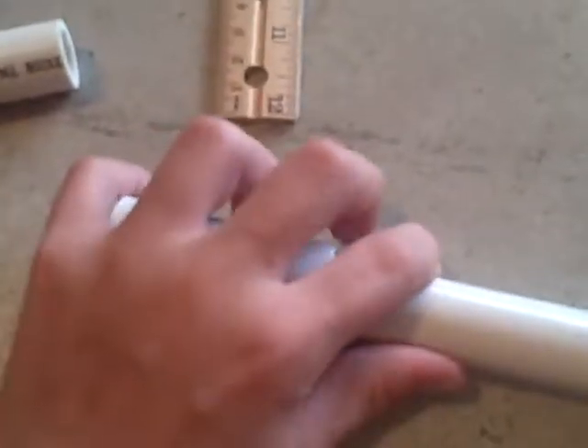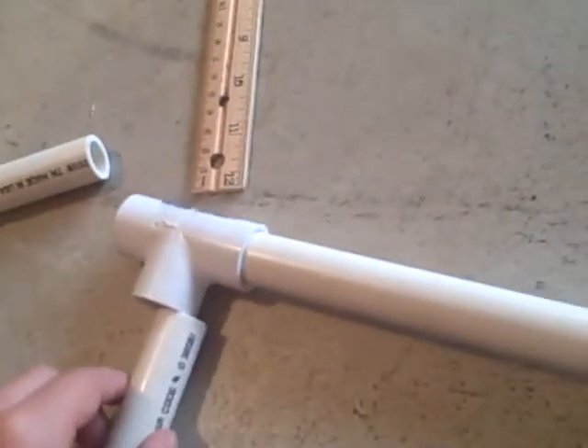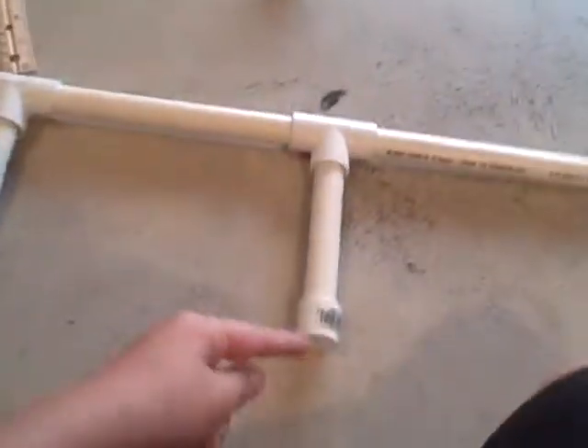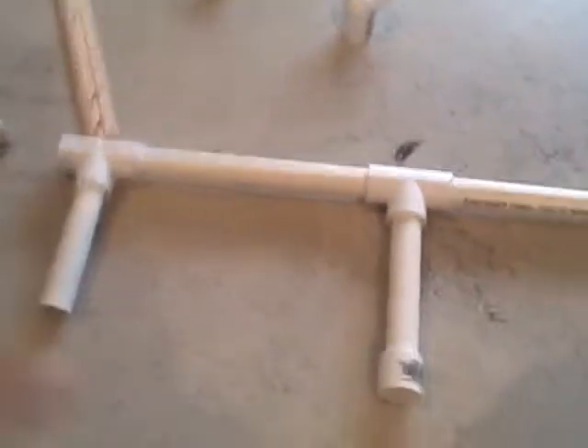Now take your 7.5 or 8-inch pipe and attach it so it looks like this so far. Add another 3-way connector and now add your 4.5-inch pipe onto the bottom. What you're trying to do is make this front side bigger, because this side is farther away, so when you hold it it's going to be like this.